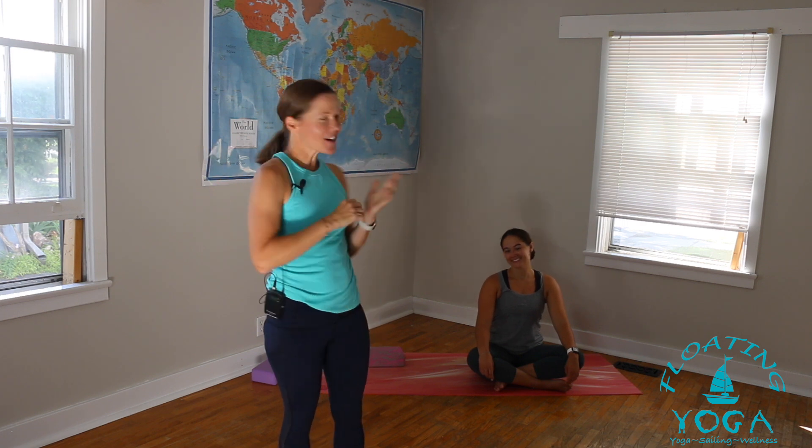Hi, I'm Helen with Floating Yoga School. This is a short breath practice called Bhramari, or buzzing bee breath. This is one that I love to do when I feel like I'm in my head, have a headache, or just need to clear my thoughts and reset. I have Hannah here and she's going to help us demonstrate.